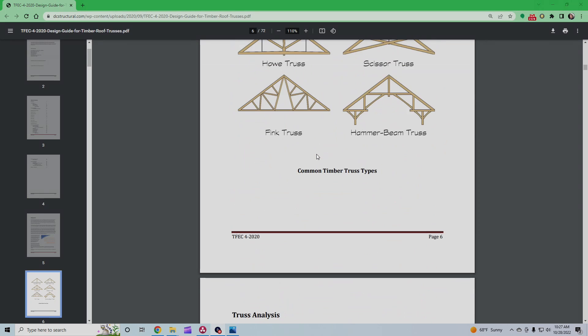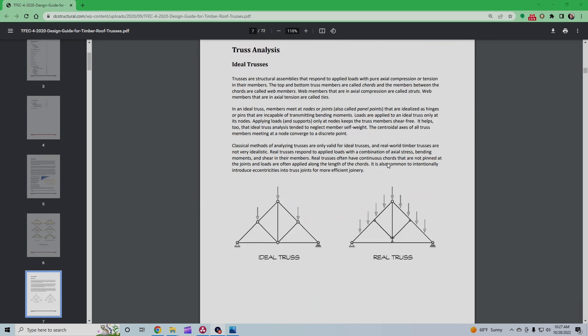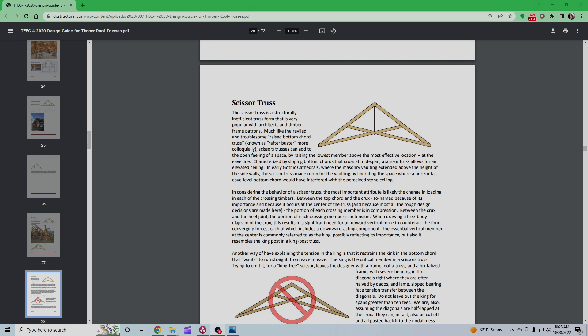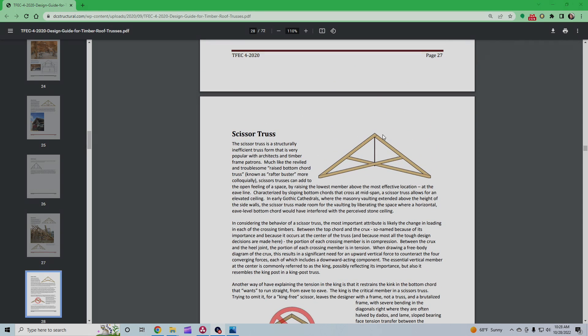I'll link the timber frame engineering council design of roof trusses below. It covers all the common truss types. We built what's known as the scissor truss, and a very important critical part is the king post. The scissor truss is a structurally inefficient truss form that is very popular with architects in timber frame — do not omit the king post ever. The scissor truss exhibits the annoying habit of deflecting horizontally at the truss heels, causing the support posts or walls to spread. In order to have a sound, rigid structure that can bear weight without the sides spreading, you have to have the king post.